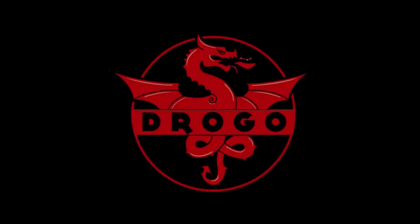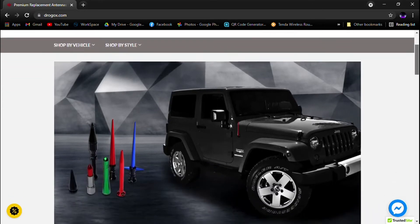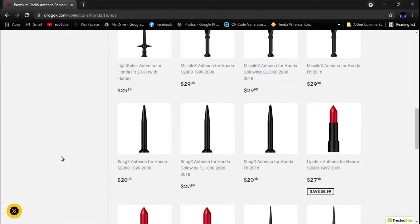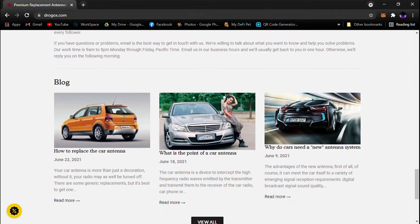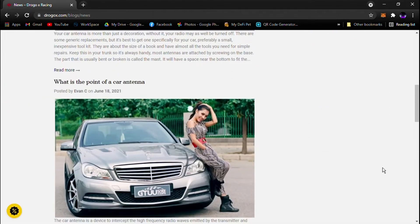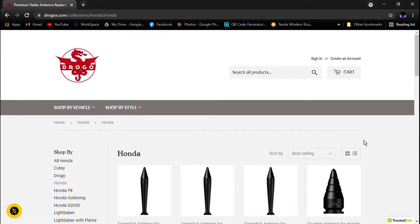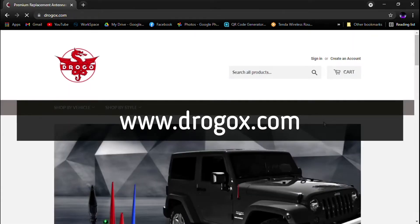This video is proudly sponsored by Drogo X Racing. Drogo X Racing is a professional manufacturer with car industry experts and engineers which specializes in racing parts, especially these high-end antennas. They provide premium antennas for your vehicle with optimum reception, high-end material, durable and creative designs. You may check their website at www.drogox.com for more information.